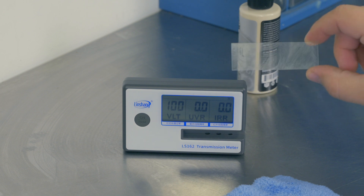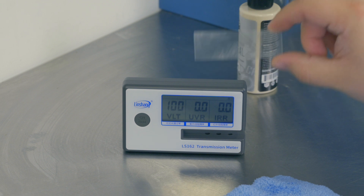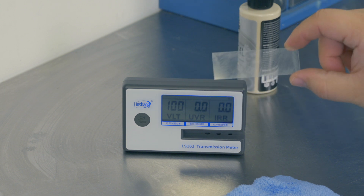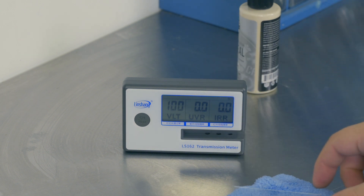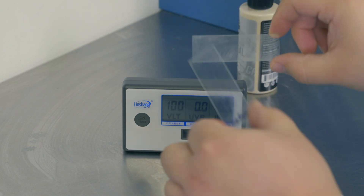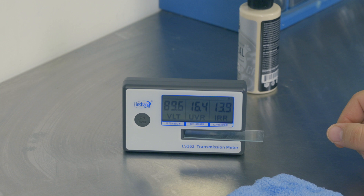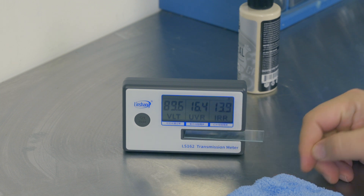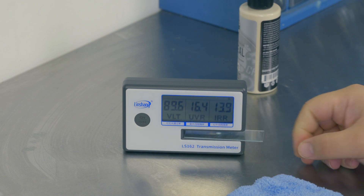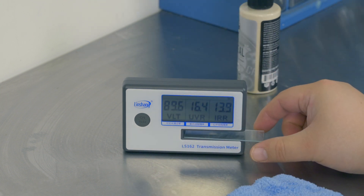Now here is that JetSeal sample that is now dried and cured. I haven't wiped it off yet, so this should theoretically block the most UV it can possibly block — this is as thick a layer as I'm going to get. In fact, if you compare it to the sunscreen, the sunscreen is definitely more transparent than this. Sticking it in: we're only seeing 16.4% of UV blocked, and 89.6% is the visible light coming through — so it's blocking a lot more visible light than the sunscreen while doing very little to block UV.